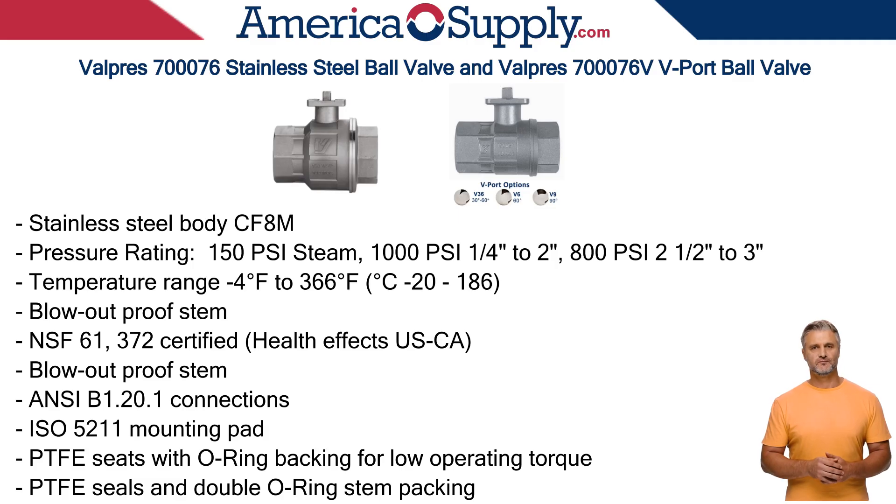Its primary uses include fluid handling — widely used for controlling the flow of water, gas, and oil. The stainless steel body CF-8M and ball in AISI 316 provide excellent corrosion resistance, making it suitable for a variety of fluids and highly resistant to corrosion and chemical attack.